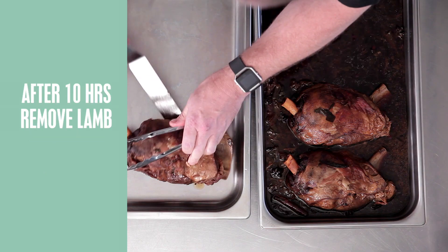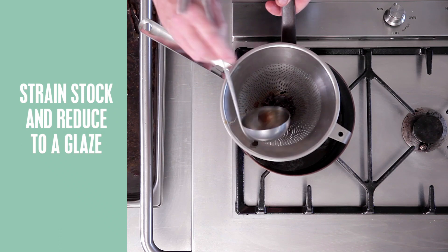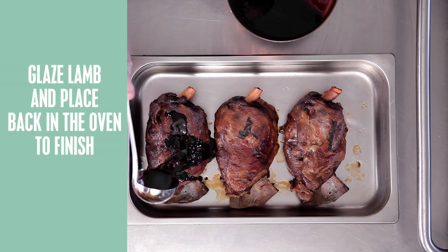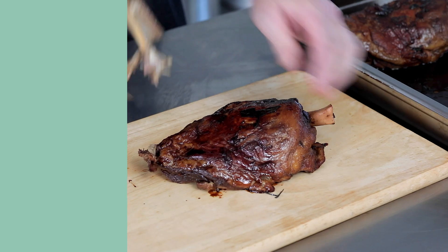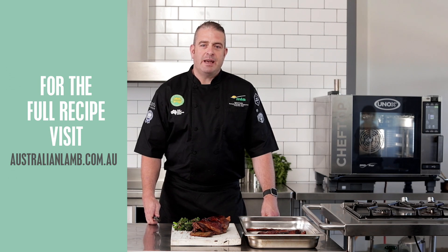Now I'm going to transfer the lamb shoulder over to the other gastro tray. I've got my stock here and I'm going to transfer that through a chinois into a pot to reduce to a glaze. We've got our glaze now, and what we're going to do is glaze our lamb shoulders and then place them back in the oven. And here's the end result — slow roasted Asian lamb shoulder.